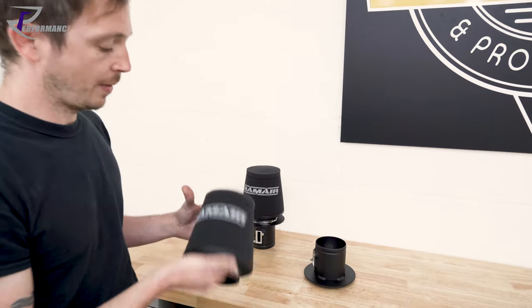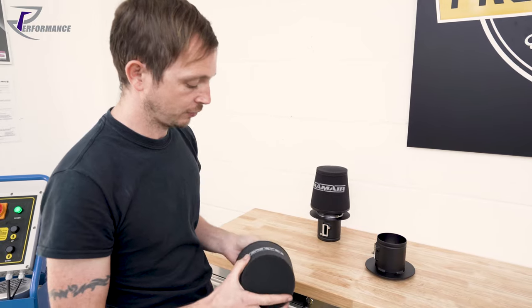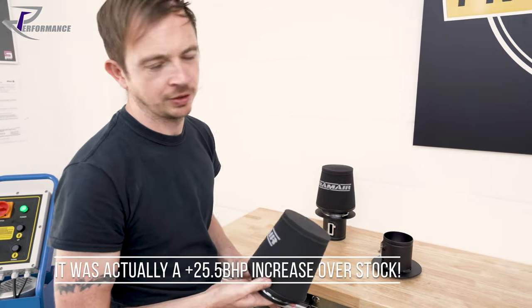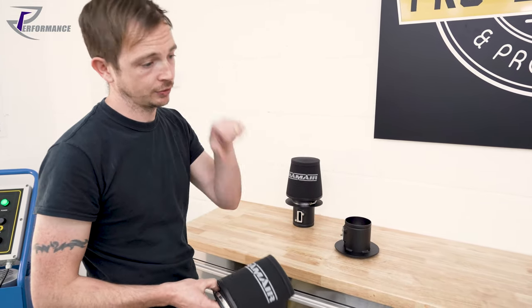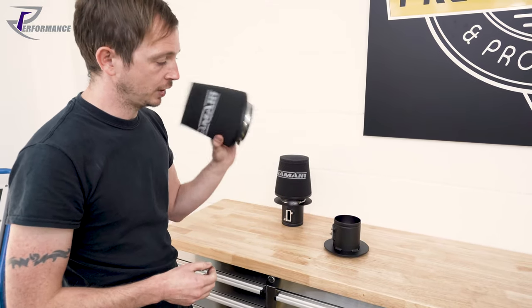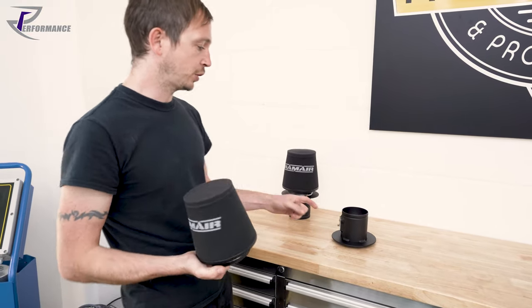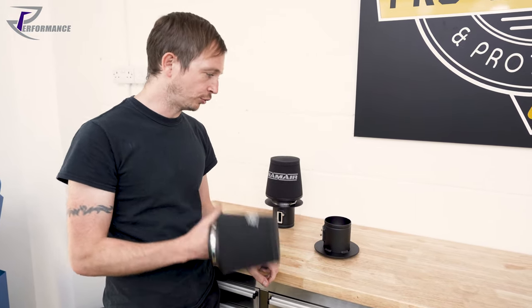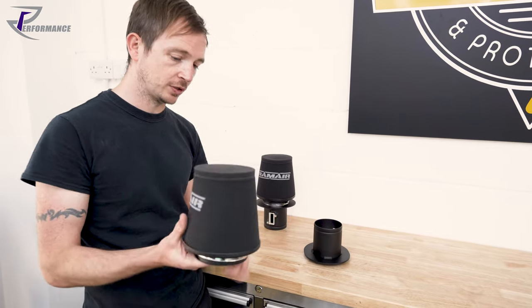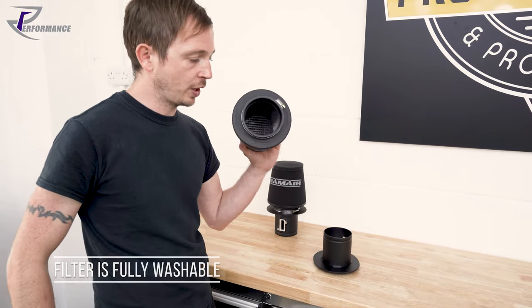We back-to-back tested these against brand new filters on our dyno. I had an R8 V10 tuned on brand new filters, ran it on the dyno, put these on, and we're getting 17 horsepower — we'll put the dyno charts on the video. It's a dry foam filter, not oiled. We don't use oiled filters because the air mass meter uses a hot film sensor, and if you use an oiled filter like on an old motocross bike, you'd destroy your air mass meters. This is a dry foam filter, completely washable and wire mesh reinforced.